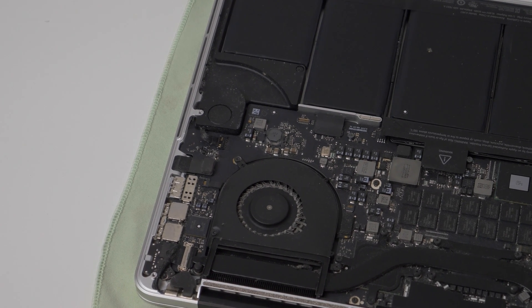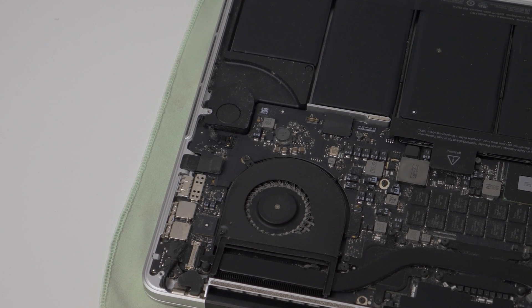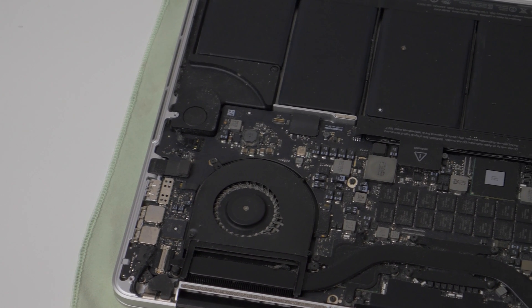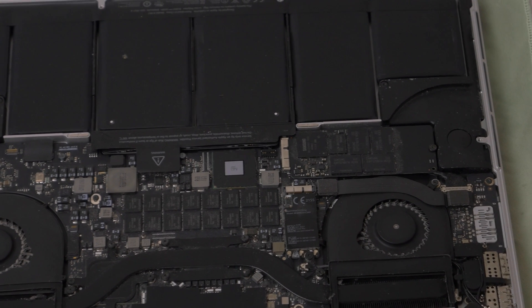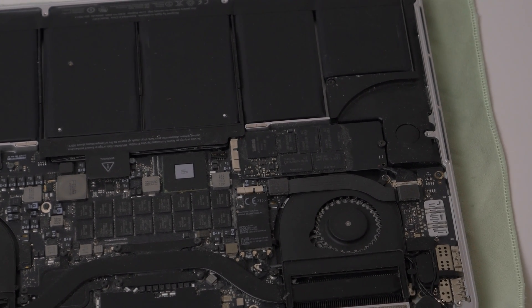With the back cover removed, we can see the internals of my MacBook Pro. The first thing I noticed is a massive amount of dust, so I'll be cleaning that out later. For now though, let's concentrate on the display.